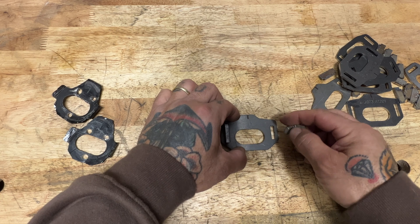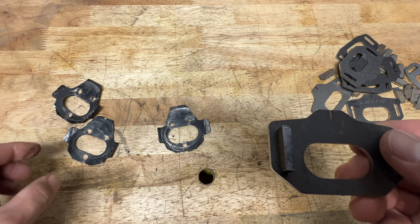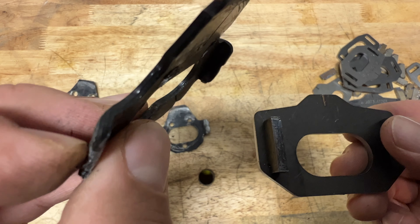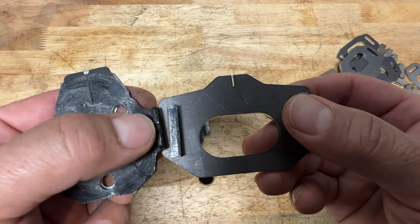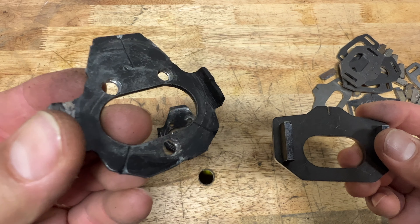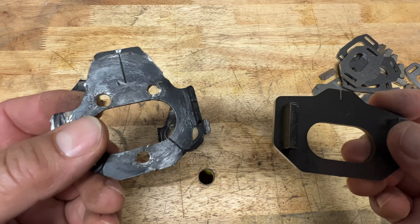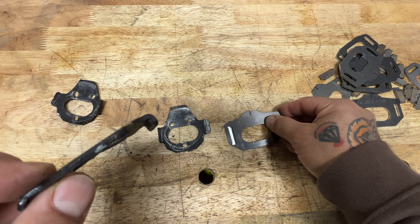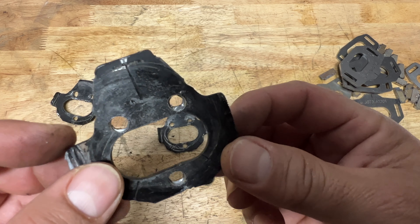These are the new cam tab gussets from Dirt King — the side cam tabs come separate and all have to be welded. For a side-by-side comparison, these are my OEM cam tab gussets. Look at the side cam tabs — they're like one-sixteenth of an inch compared to three-sixteenth of an inch on the Dirt King ones. I don't know why Toyota would put these cheap, scrawny cam tabs on an off-road vehicle like a Tacoma Off-Road.